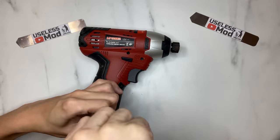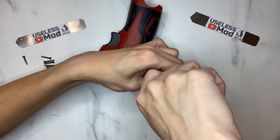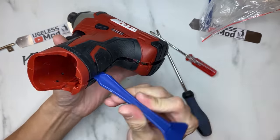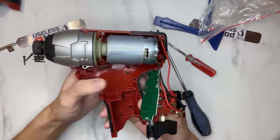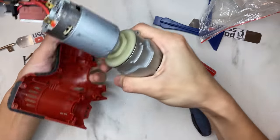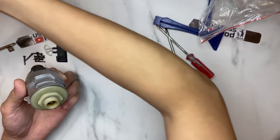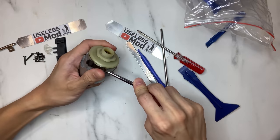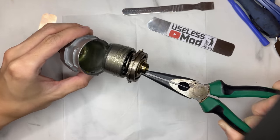I disassembled the impact driver I'm using — it's very straightforward. You just need to remove all the screws and one metal clip, then pry open the case. All the components just easily come away. You can pull apart the hammer and the motor, take away the rubber ring, remove the O-ring, gently pry open the cover, and take out the planetary gear and the hammer.